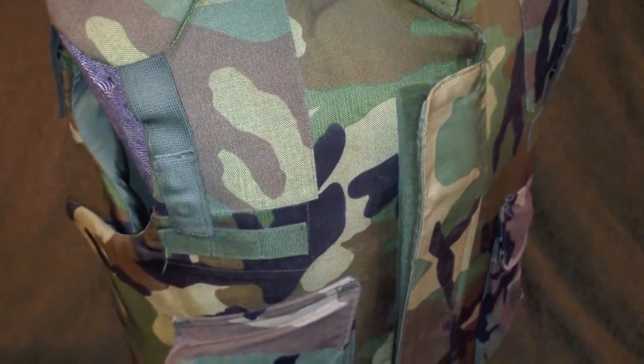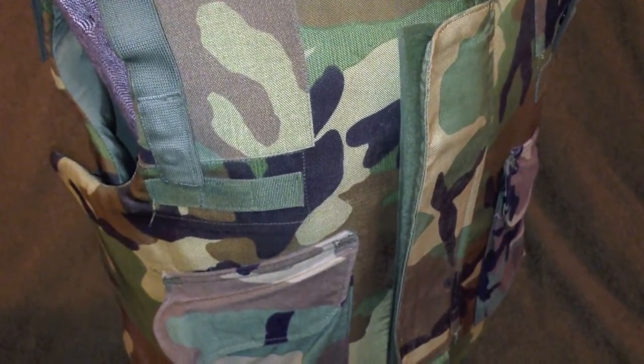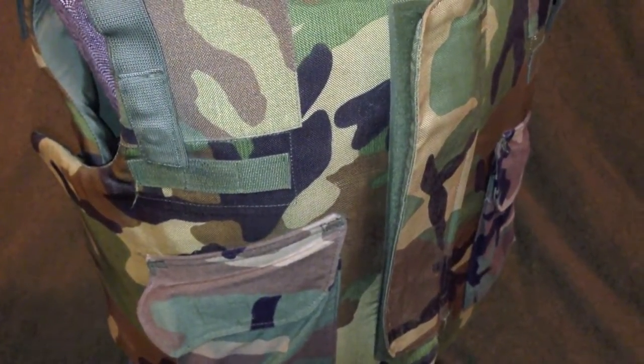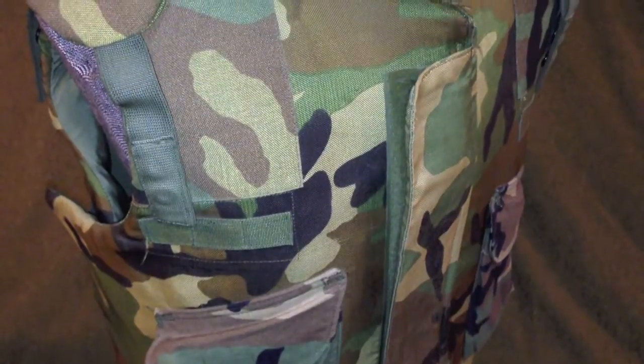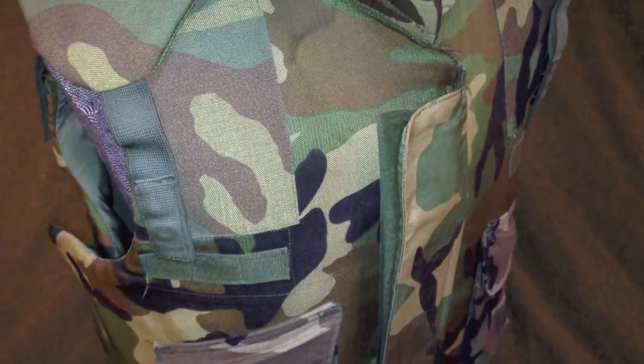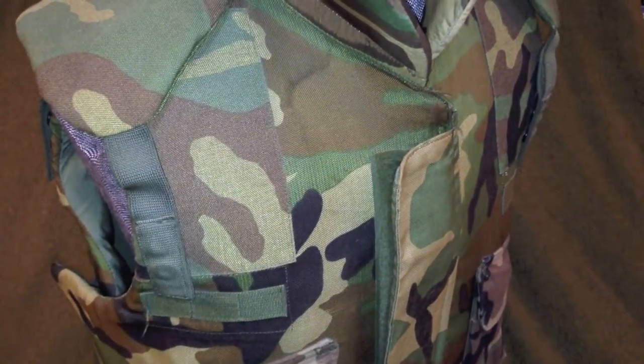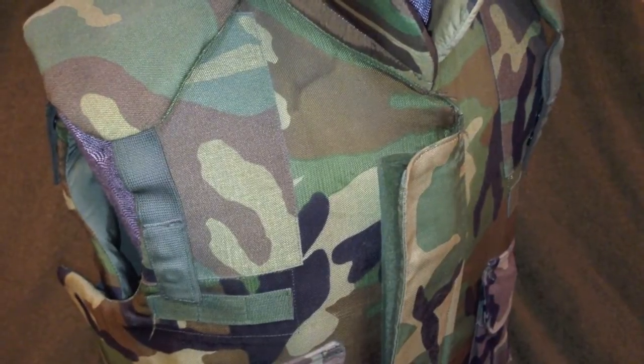If you're looking for military body armor, you're going to want to look for the interceptor armor, which will feature MOLLE straps across the front. The ballistic panels that come with them are typically rated to 9mm sub gun ammunition. But you'll want to avoid any armor that's being sold to you with the US Army issued SAPPY plates.